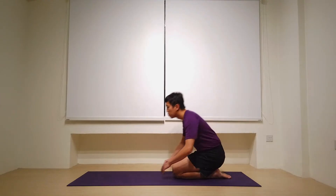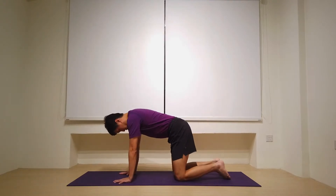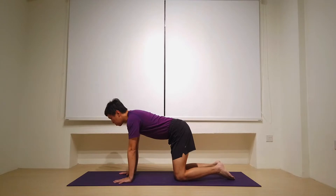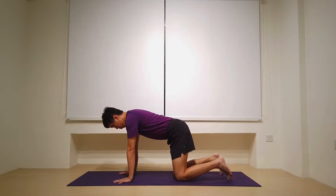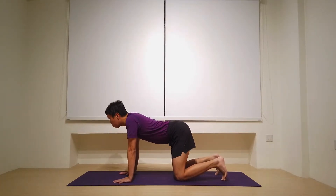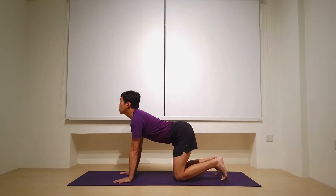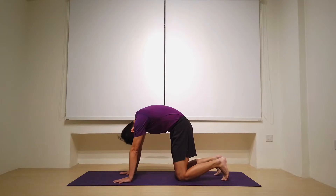Let's start today's practice in tabletop position with the hands underneath the shoulders, the knees underneath the hips. This nice and stable position here. And let's do a few cats and cows just to warm up the spine. On the inhale, drop the belly, lifting the gaze, arching the spine. Then on the exhale, rounding the spine. The head comes between the arms, tailbone between the legs.